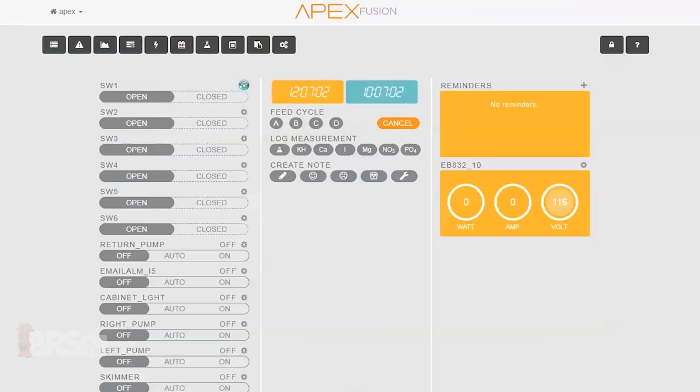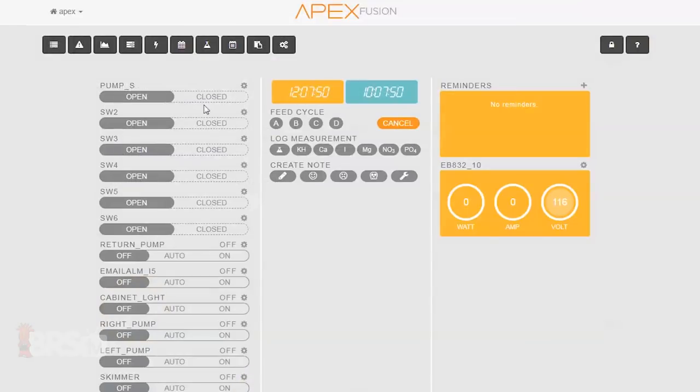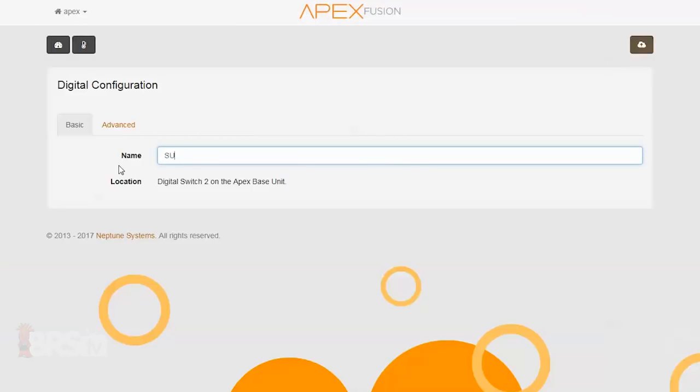Now that we have all the switches ready to go, let's get into setting them up and programming them. In order to avoid confusion during programming, the first thing I'll want to do is rename each switch. For example, I'll name the two-way toggle 'Pump S' as it's my pump kill switch, and I'll name the high sump float switch 'Sump H.'